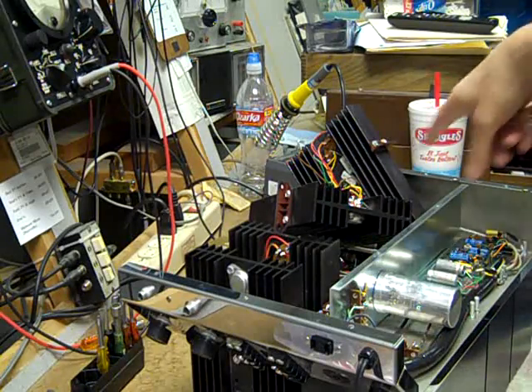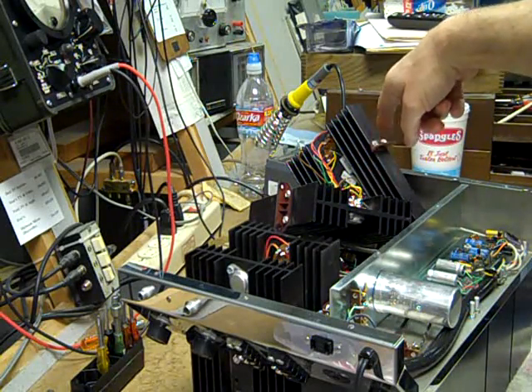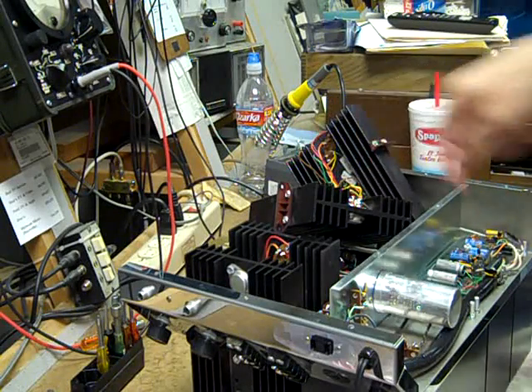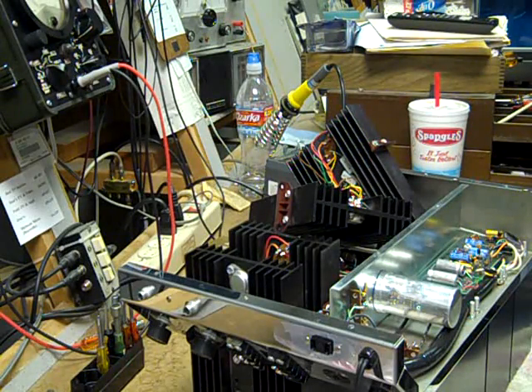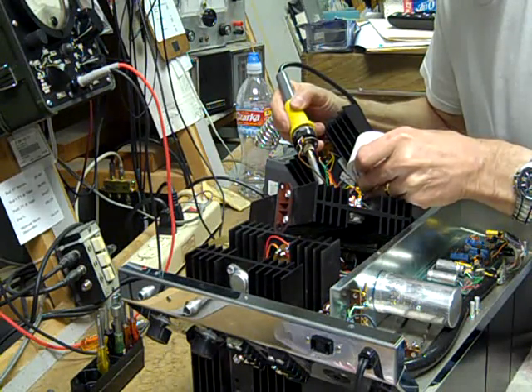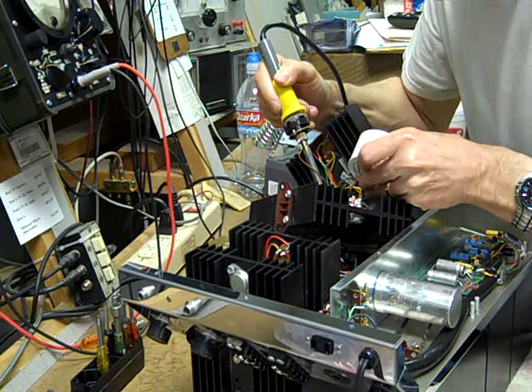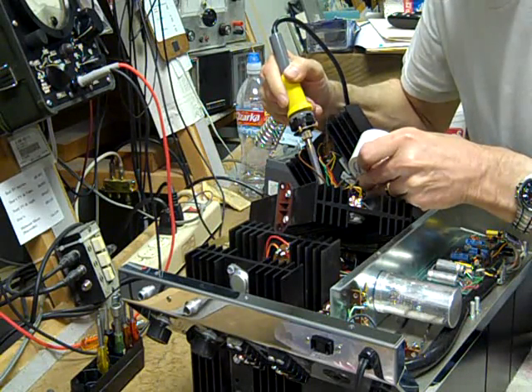I'm going to record a bit more of the process here. I'm painstakingly removing these 0.33 and 0.56 ohm resistors and replacing them. The last one of these I did was about 25 years ago — I'd forgotten how much fun they were.